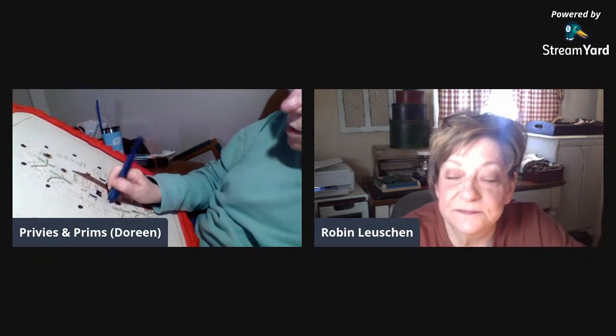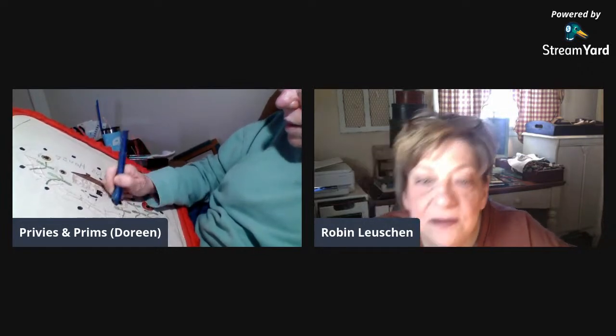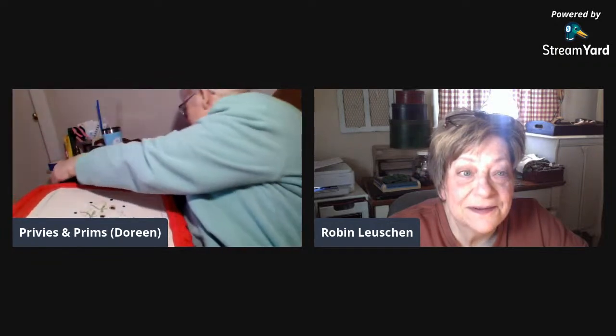Pat says she's sorry she's late, she's been busy sewing — that's fine, Pat, we're just chatting away! What are you making, Pat? We have eight people watching — it's nice to have folks come and visit. I have no plans and I didn't even eat today. I'm addicted to those Blue Diamond smokehouse almonds — this was so expensive but I was going to splurge one time!